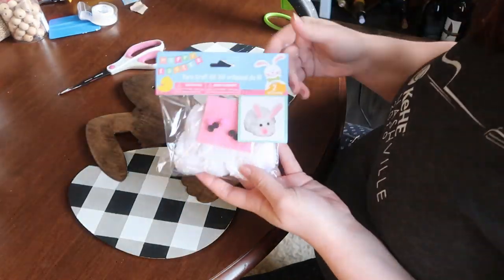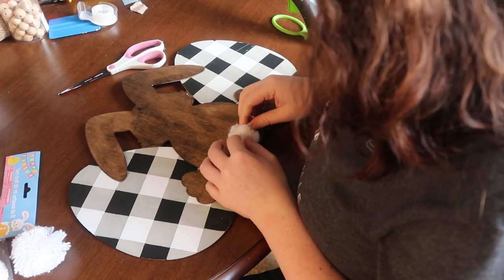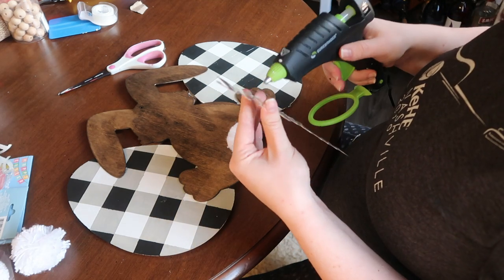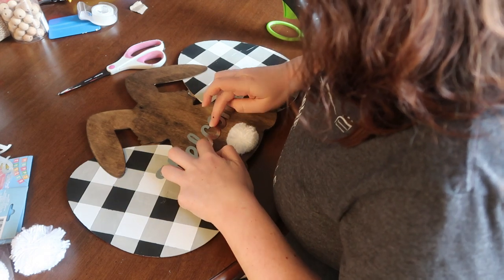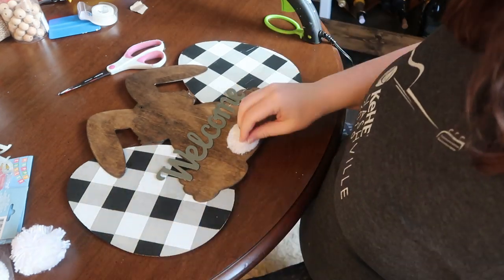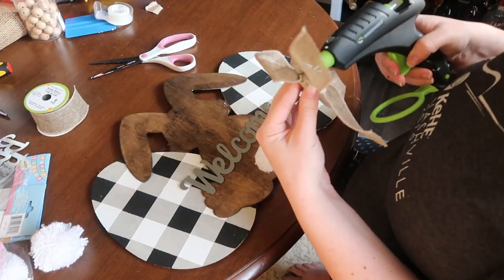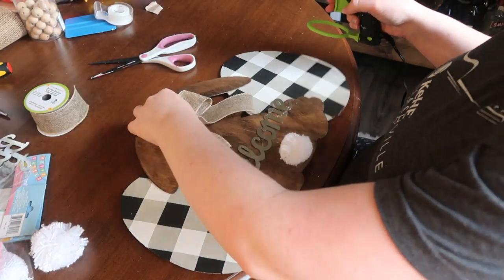Then it was time for details. I grabbed that yarn kit — just to save time, but you can make your own pom-pom if you want. I chose the smaller pom-pom and stuck that on for the bunny's tail. Then I grabbed the word 'welcome' and hot glued that on across the bunny — I put it down a little lower so it really went from egg across to the other egg instead of hanging off in the middle.